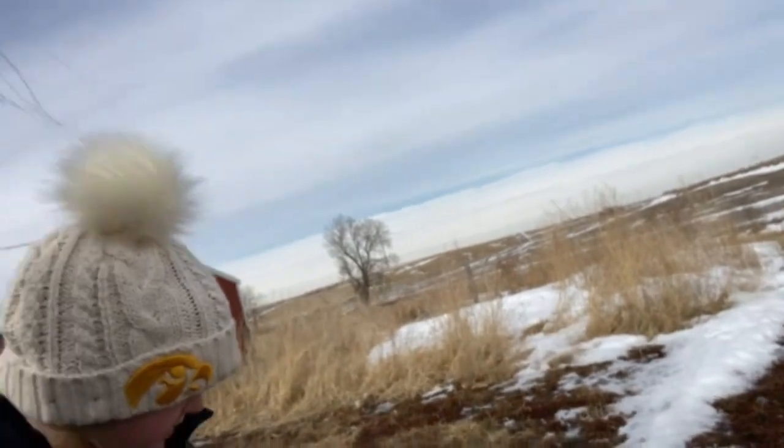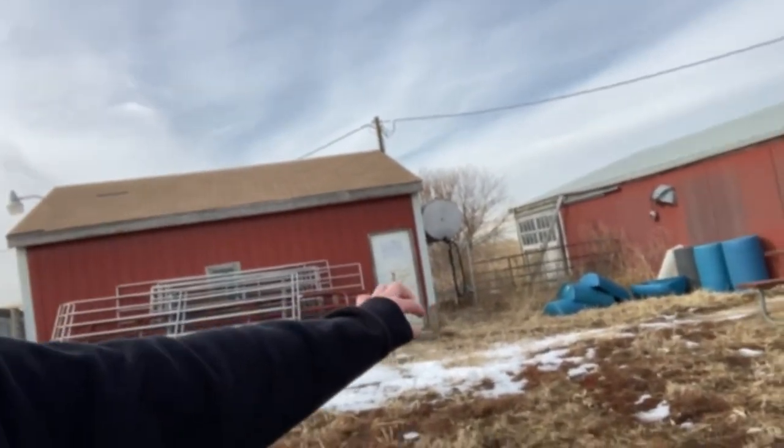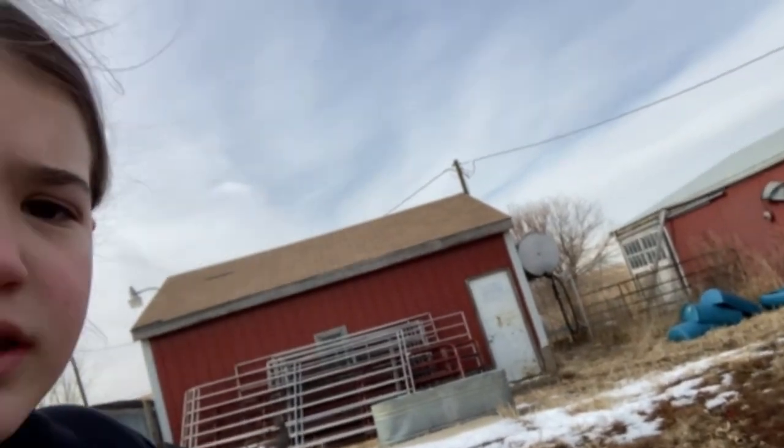Okay, we're at the spot. Right here it just looks like a grass area, but it's going to be our arena for riding horses. There are barrels over there — you can see those blue things. That shed has nothing in it. Those gates are for the arena and stuff like that.